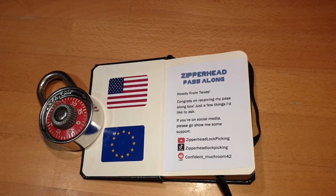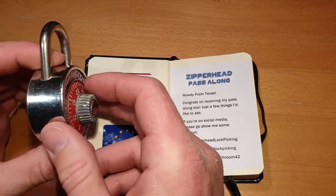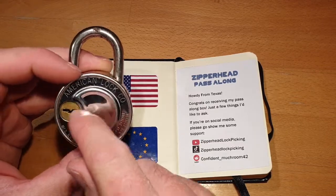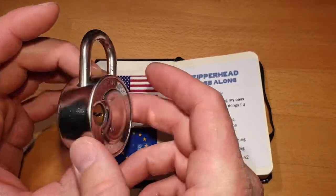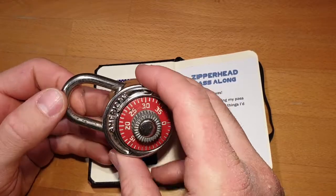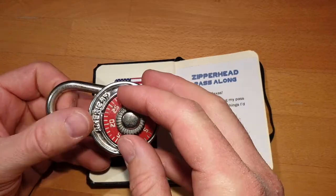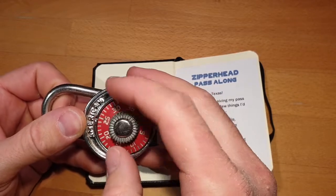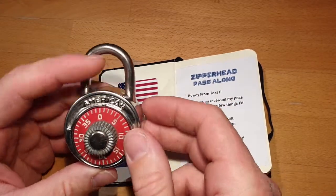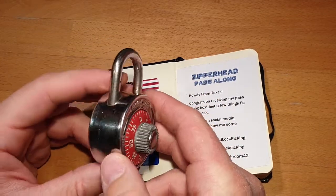Hello everybody, welcome back, and also welcome back to this American dial combination lock. I featured it in a previous video from Zipper Head's pass-along box — in the last video I picked it open using a wafer lock. I was hoping to decode it, and I looked up all the videos I could find. A lot of them you find for Master Locks and so on, which should be similar, but some of the methods didn't work for me. You're supposed to pull on the shackle and find a number, and so on — you can look these up yourself. I was not successful in getting it open, and I didn't want to give up.